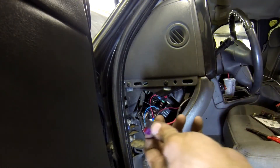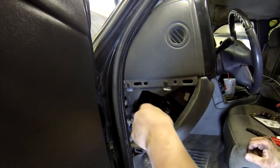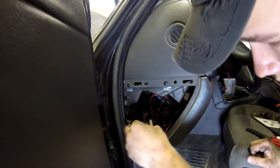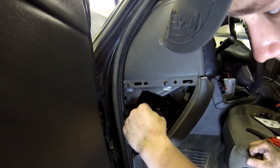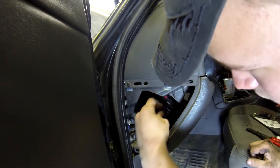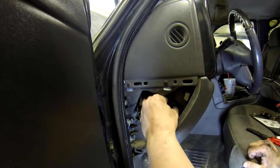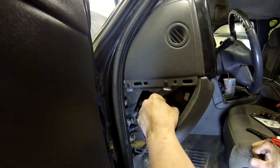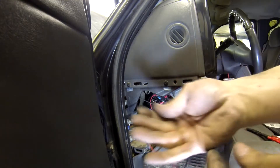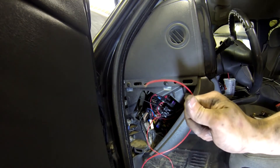Now that we have our switch all wired in, we're going to insert our fuse and get all these wires tucked back away where they belong. Go ahead and insert the fuse. Now we're going to work on running our wire, installing our switch, and hooking it all up, and then we will start the truck and show you guys it works.